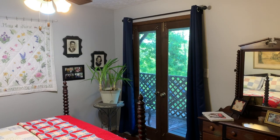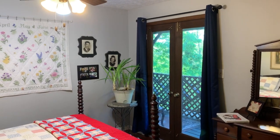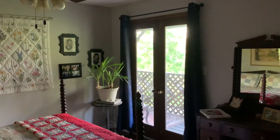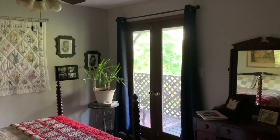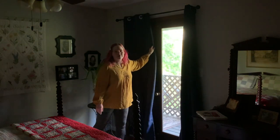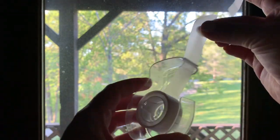I chose this room for my window tracing because it has this big French door right here, and I can easily just flip off the lights and have a lot of light coming in through that French door. Plus I can close this curtain and have an even darker room.